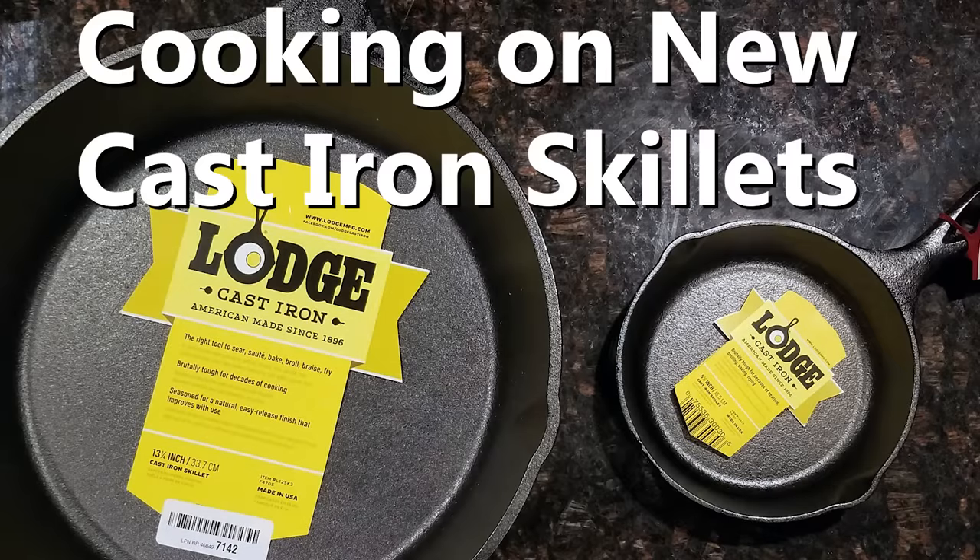Today's video is about cast iron pans, and I'm also going to do a quick little recipe I often make in the frying pan when I want a quick, easy, tasty, and healthy meal. One of the things that kept me from buying cast iron pans is the seasoning process — it just seems like it takes a long time to get that nonstick coating, and cooking healthy food is already time-consuming enough.